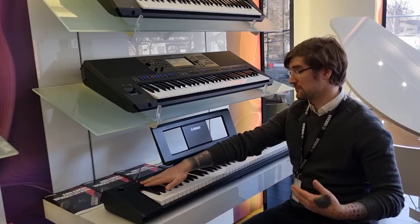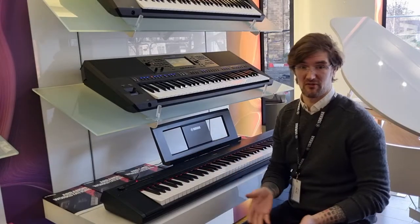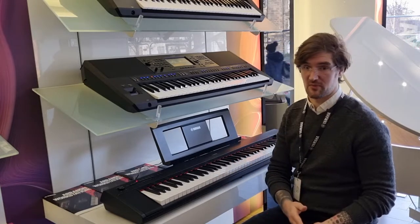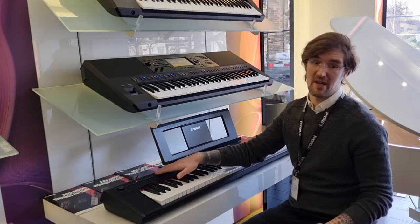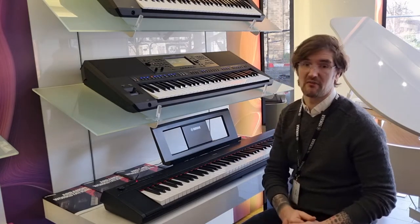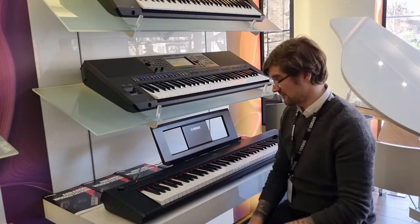The 10 voices range from acoustic pianos through to strings, electric pianos, harpsichords, and the usual things that you'll find. You can layer these voices, you can split the keyboard — it's a very versatile instrument — and it also has a recording feature so you can listen back to what you're practicing and really perfect it that way. You can plug in headphones and hook it up by USB, and there's an app available that controls the keyboard itself.